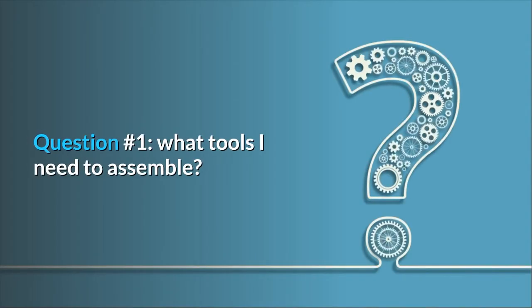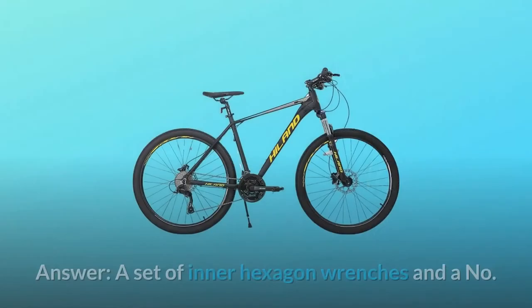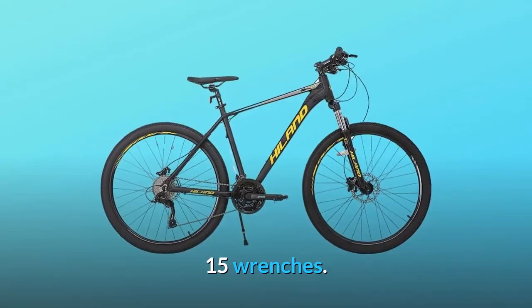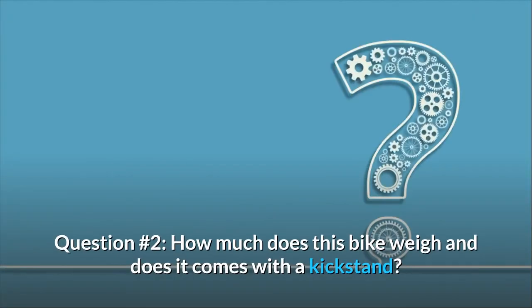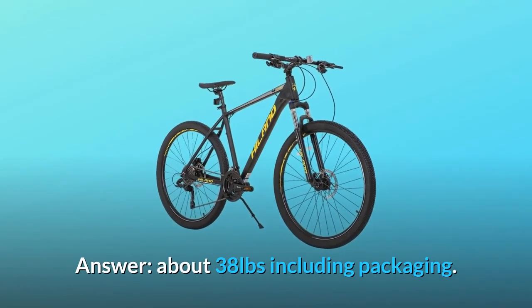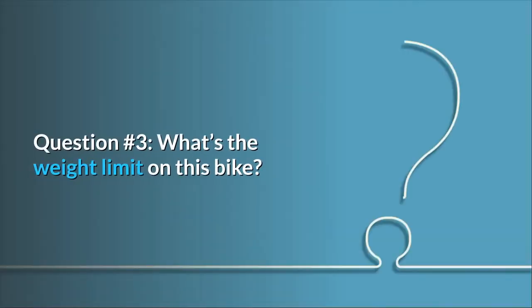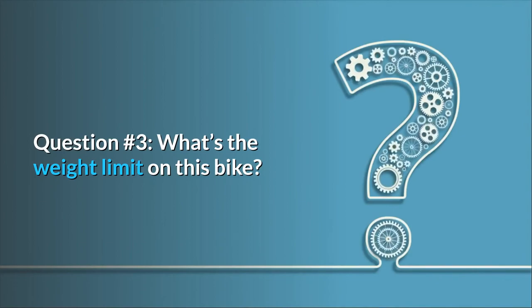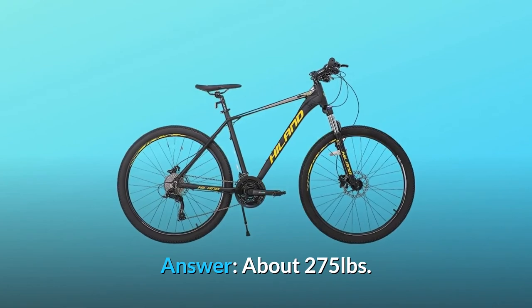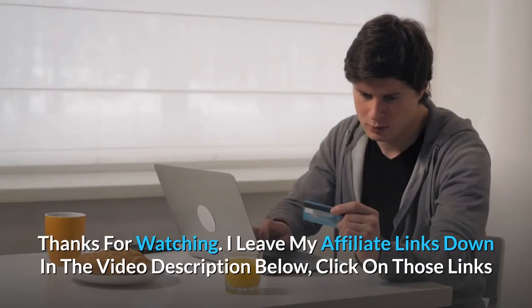Some common questions. Question one: what tools do I need to assemble? Answer: a set of inner hexagon wrenches and a number 15 wrench. Question two: how much does this bike weigh and does it come with a kickstand? Answer: about 38 pounds including packaging. Question three: what's the weight limit on this bike? Answer: about 275 pounds.